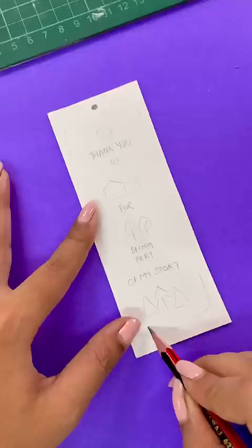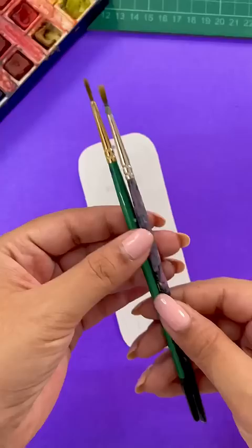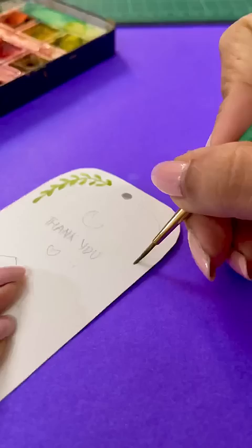Now I'm using my old watercolors and I'm filling my best friend in this gift. By the way, I'm making this for Siley. Who is your best friend? Comment and tell me.